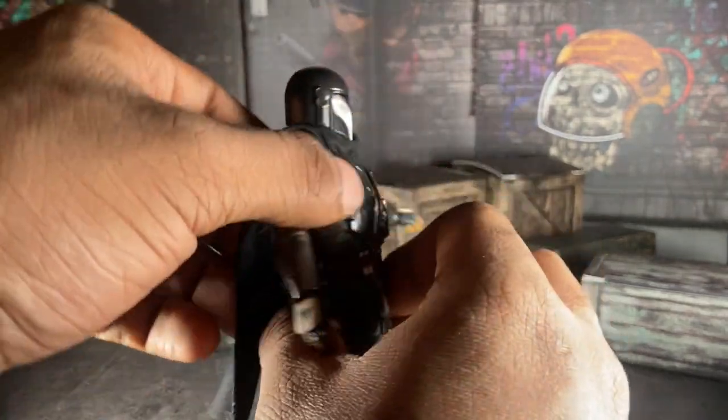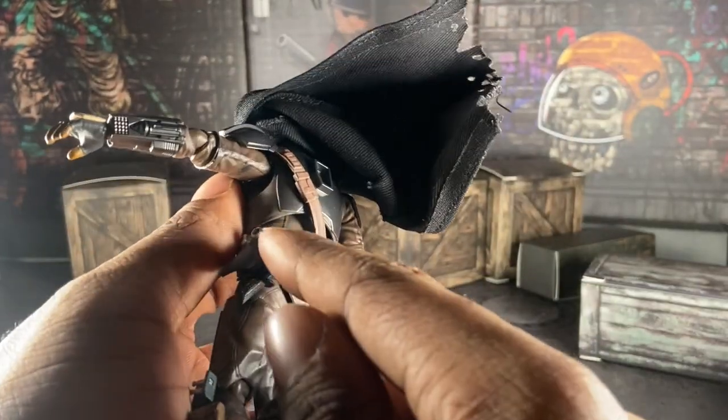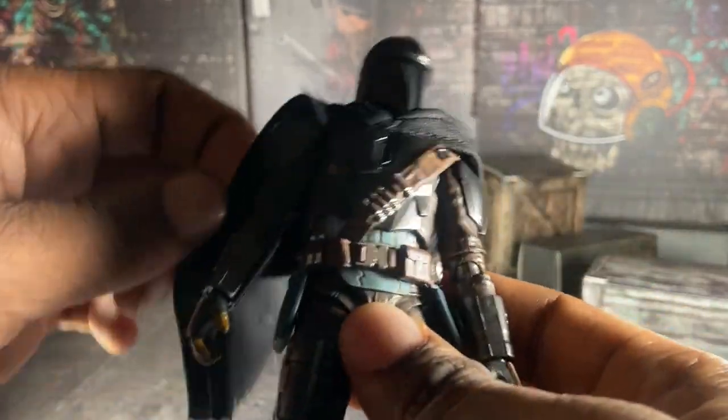His cape's pretty good. He comes with the dark saber, which makes sense because this is based off his Season 3 version.